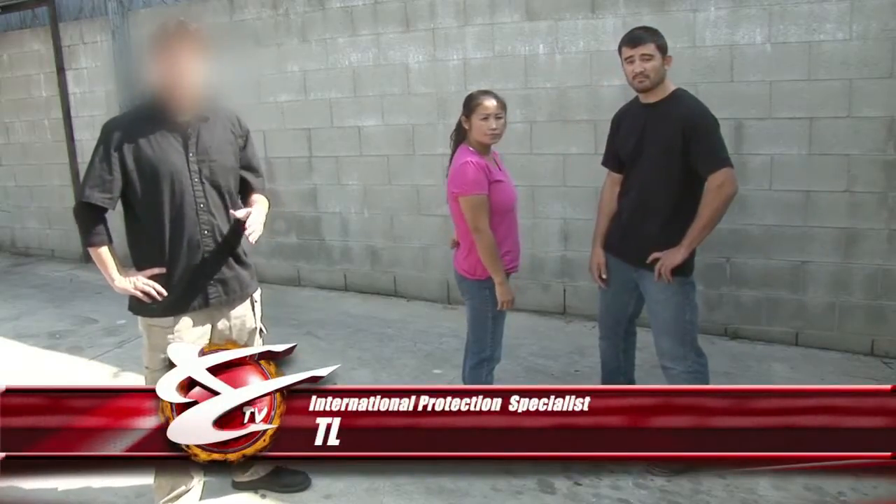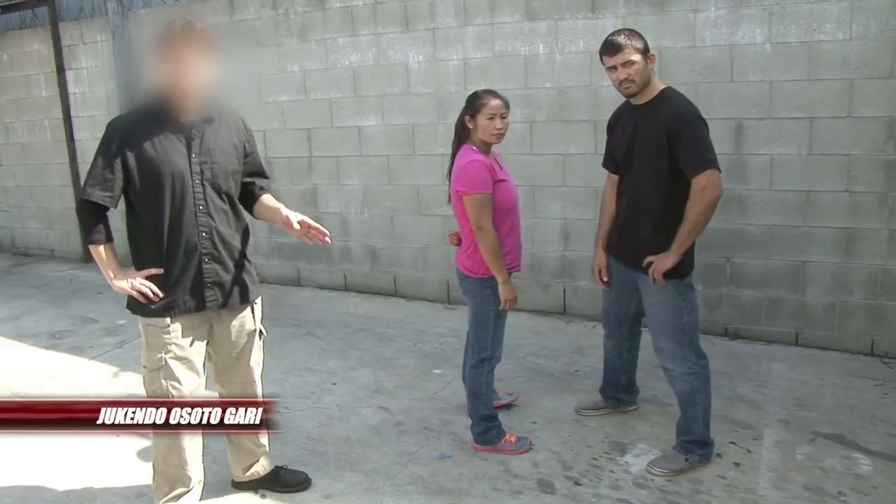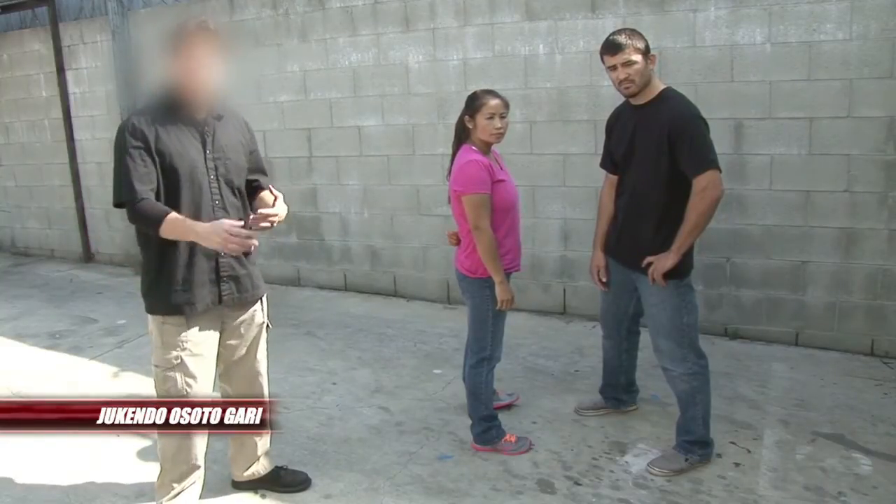Hi, I'm TL and this is Black Belt TV's Move of the Day. Today we're going to execute a Jukendo Osotogari. Osotogari means outer leg reap.